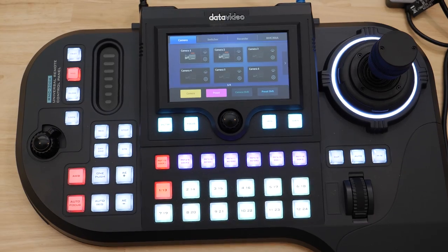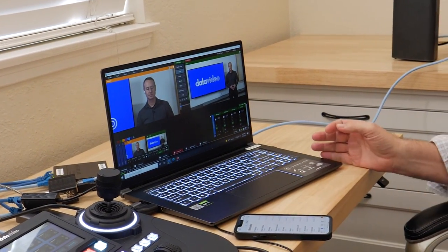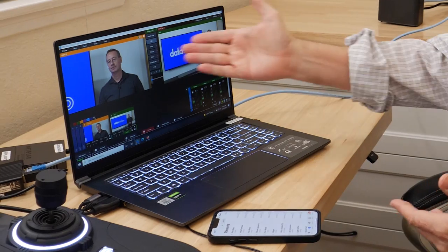Hi, welcome to Tustin, California. I'm in my home office here, and yesterday I set up my RMC300A and my laptop running vMix, and I connected the BB1 to my home modem. And that's it. I booted up vMix and there's Rob — he's already in the office in Whittier.